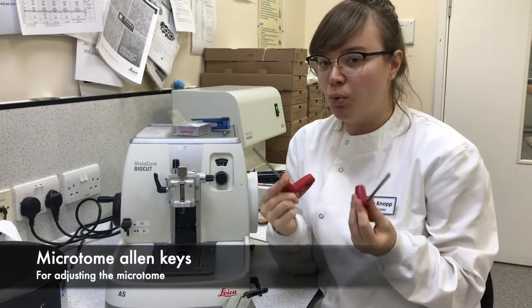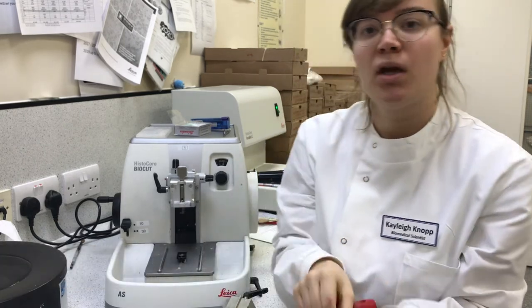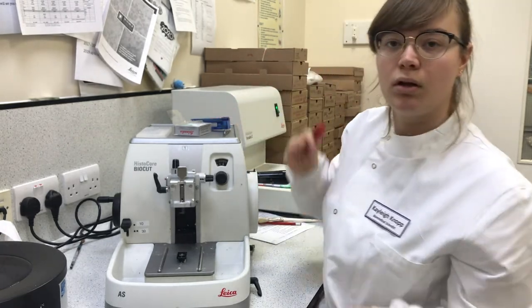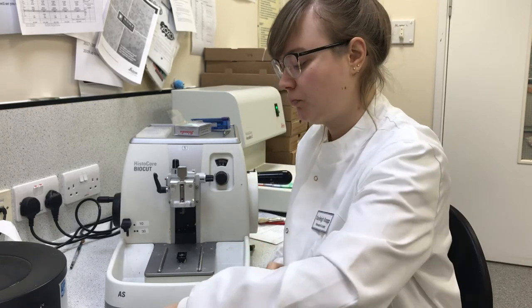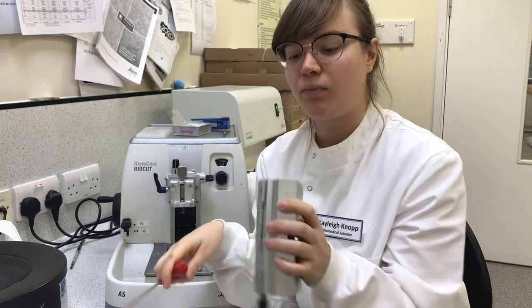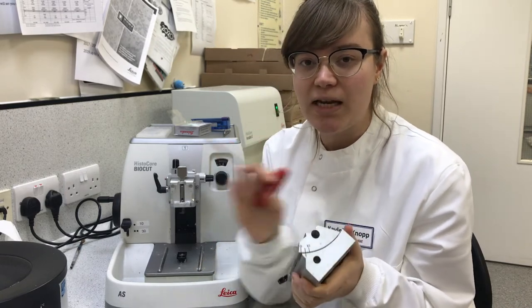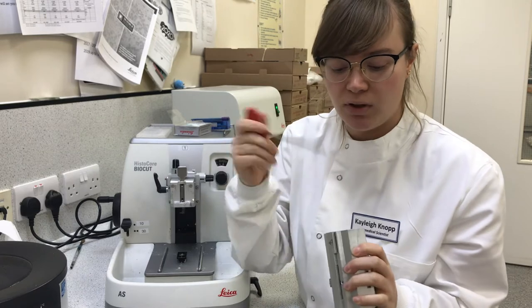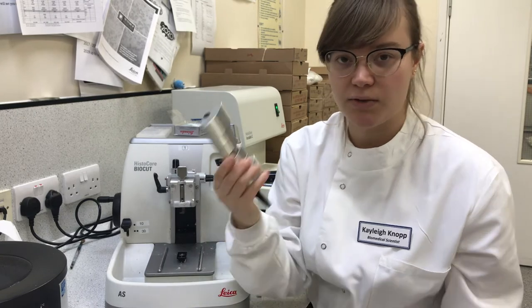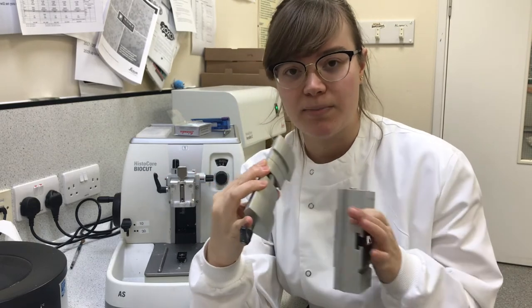With the microtome come two tools — this thinner tool and this other one, which is normally kept on a magnet behind your microtome. Insert the thinner tool on the opposite side to the lock where there will be a hole. To change the angle on this — which you're very unlikely to need — insert this, turn about half a turn, and this will slide off. You want to make sure that there's no wax buildup in any of these parts.